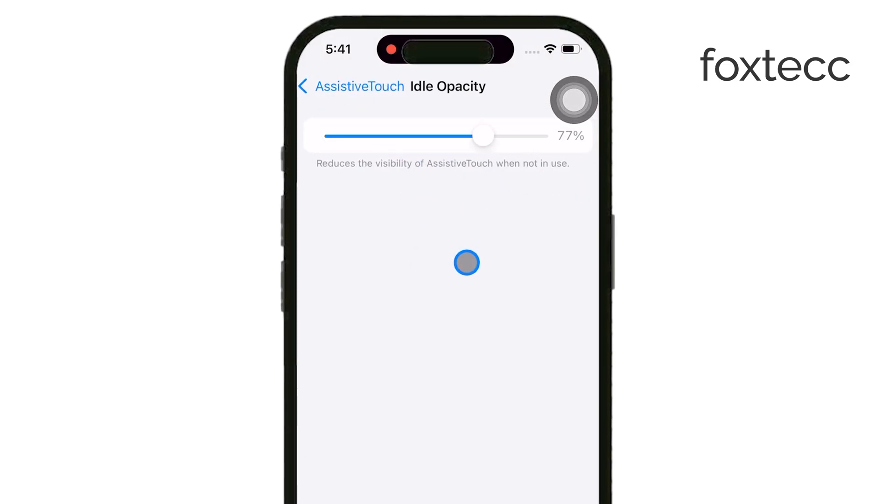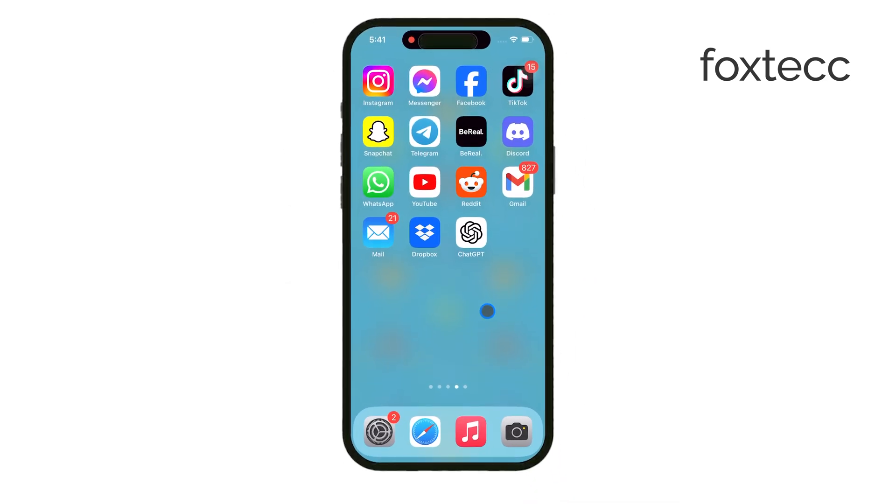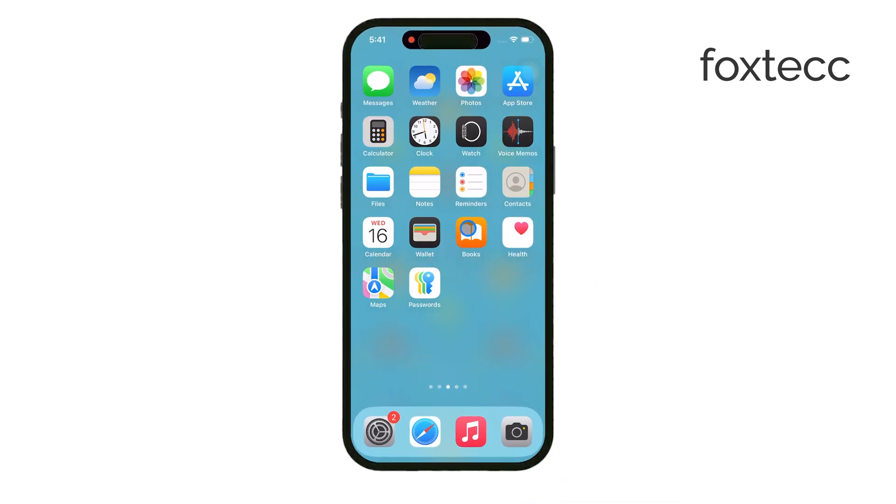Thanks for watching. I hope this video helped you understand how to enable and customize the Assistive Touch feature on your iPhone. If you found this useful, make sure to like the video and subscribe to Foxtech for more tips on getting the most out of your devices. See you later.